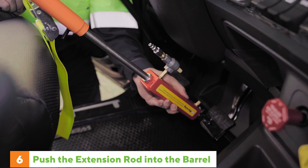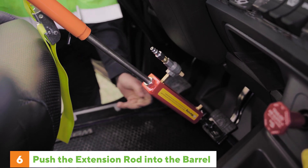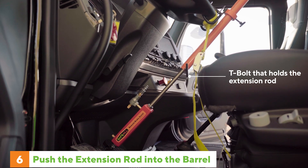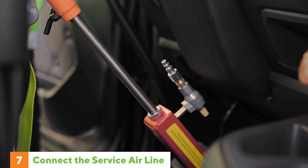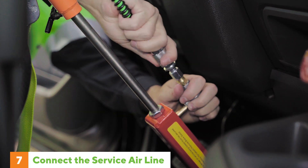Make sure the extension rod is pushed fully into the cylinder. Now you need to tighten the T-bolt that secures the extension rod in the barrel. Next, connect the air hose from the service line of the tow truck to the valve assembly on the remote brake system.